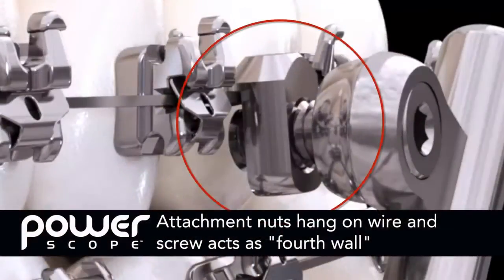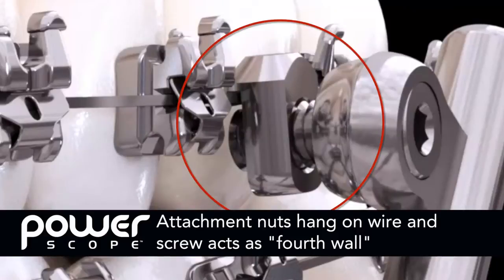Also, please note that the attachment nuts do not pinch the wire when properly installed. The nuts hang on the wire and the screw acts as a fourth wall to capture the wire when the appliance is tightened.